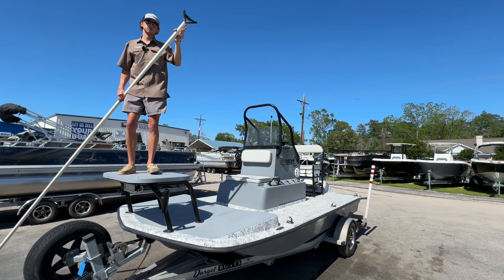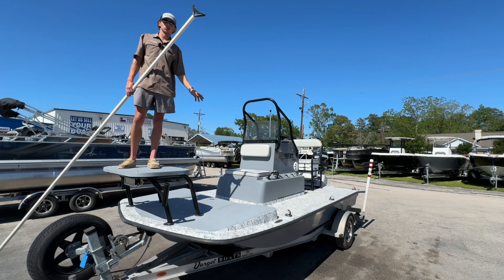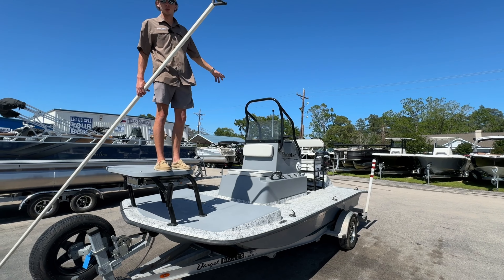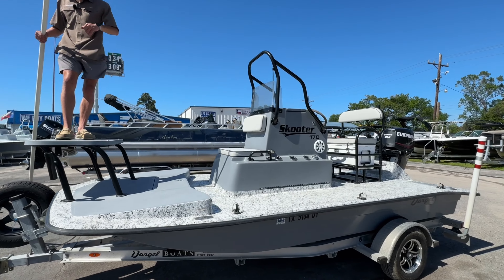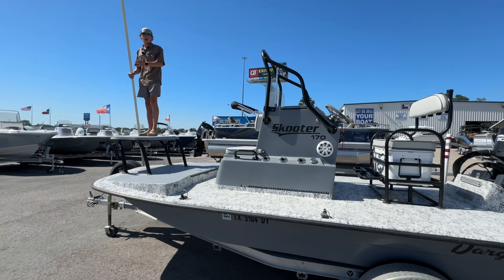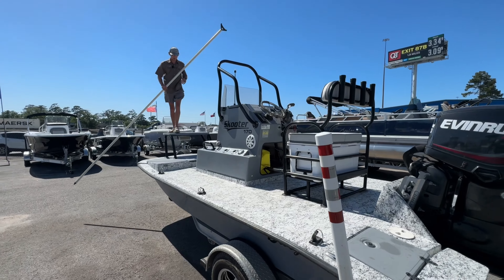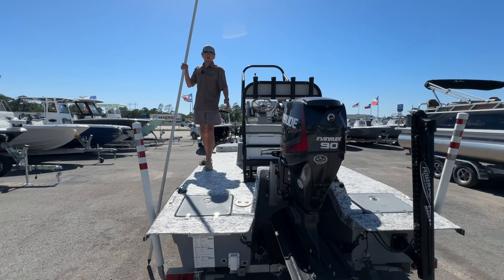If you're wanting to come pull around for some trout and redfish this summer, then this 2017 Darvill 170 scooter is going to be the boat for you. It's got a 90 horse motor on the back, a PowerPole Pro Series 2 on the back as well. As you can see, I'm standing on top of the polling platform — you got a super long pole to pull around with and a bunch of other goodies. Let's check it out.